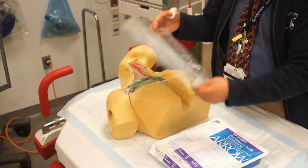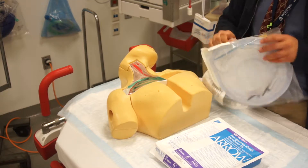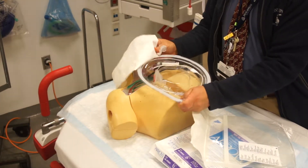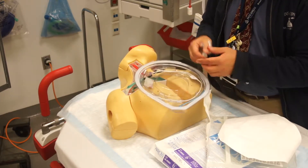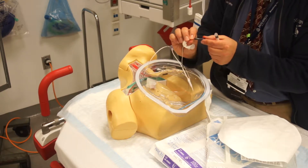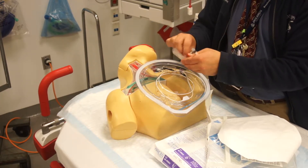Next you'll need the transvenous pacer wire, which is this. The transvenous pacer wire comes with an inflatable syringe, a transvenous pacer, and then it has these two end points — one says distal and one says proximal — and that will coordinate with the actual pacer device itself.